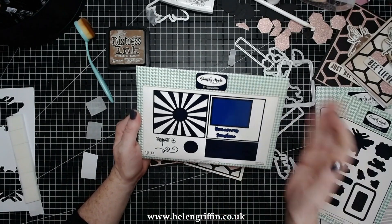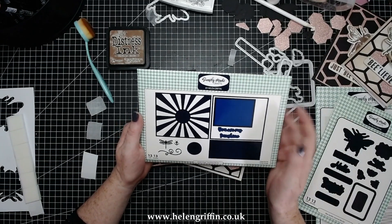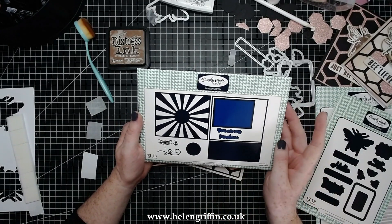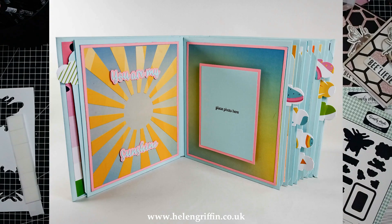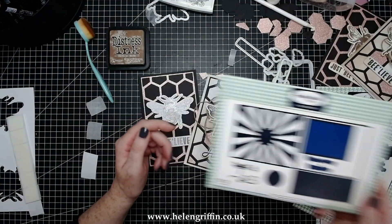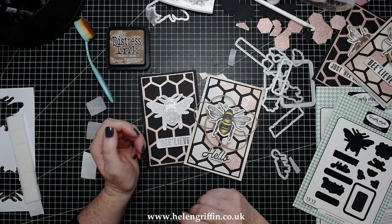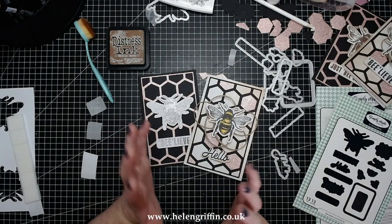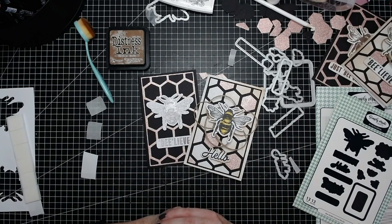I'm going to challenge Lou to make something fantastic with this sunshine die set. It was designed to go with the medium mini album — I'll pop a photo here of what you can do — but I'm going to challenge Lou to do something completely different with it. So I'm popping this over and it's going to magically appear on her desk. I can hear some kids in the park playing, so I'll take that as my cue to say goodbye. See you again in my next video!